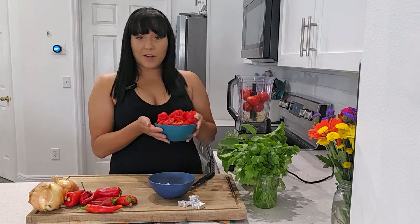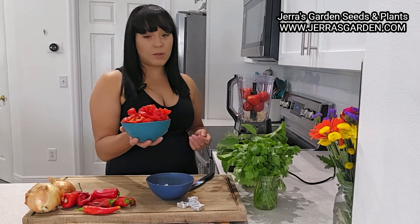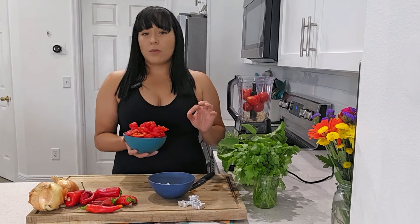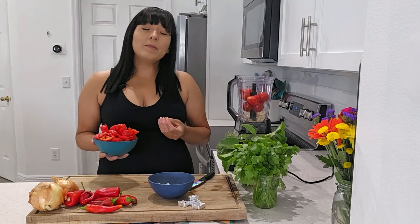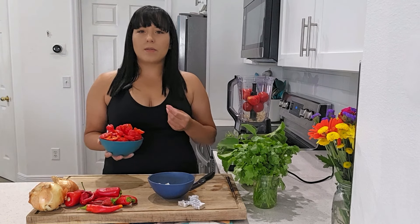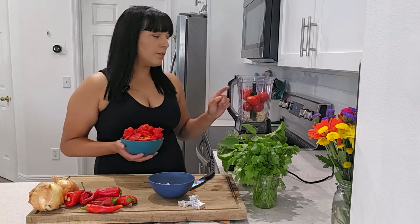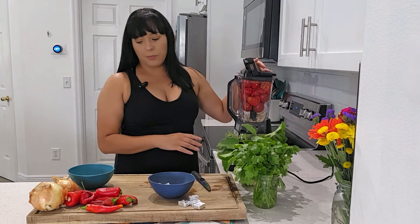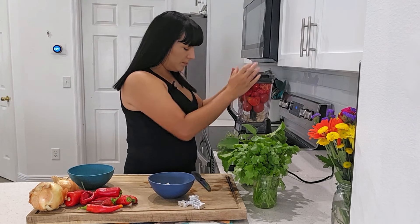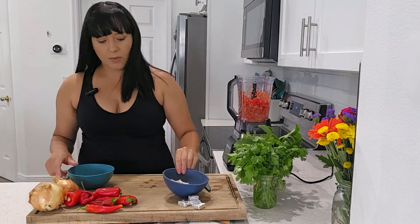The star of today's sofrito is these aji cachuca peppers. I already cut them up because I removed the seeds to dry them and make them available on my website. It is totally your preference whether you leave the seeds in. I like to remove them because I don't like that grittiness in my food. I'm going to start blending some of this because it's already getting really full, just to push it down a little bit so we have some space to continue adding the rest of the ingredients.